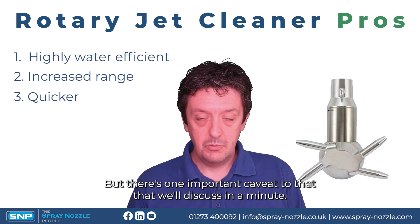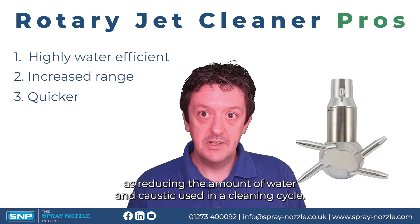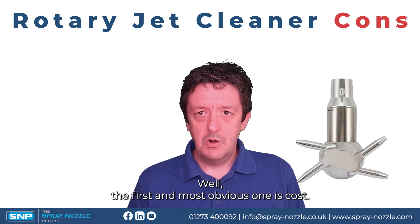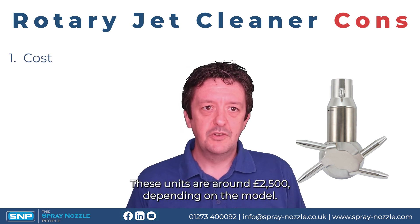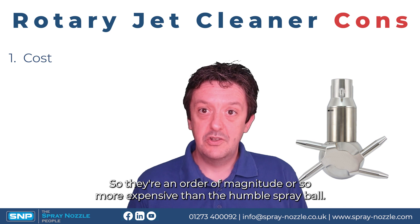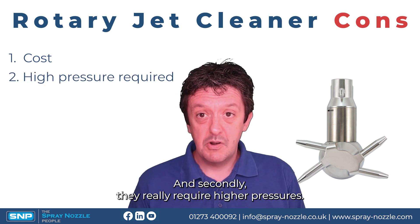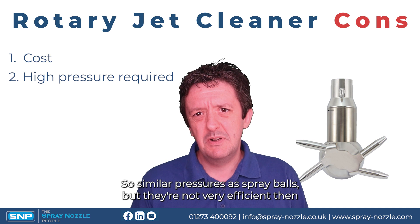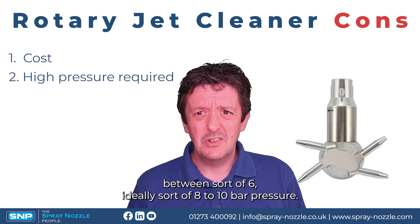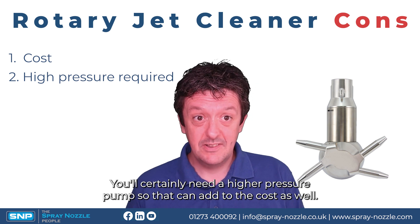Thirdly, rotary jet cleaners tend to be a lot quicker — generally speaking they will reduce the cleaning time as well as reducing the amount of water and caustic used in any cleaning cycle. As for cons, the first and most obvious is cost: these units are around two and a half thousand pounds depending on the model, so they're roughly an order of magnitude more expensive than a spray ball. Secondly, they really require higher pressures — ideally around eight to ten bar — so you may need to upgrade your pump, which can add to the cost.